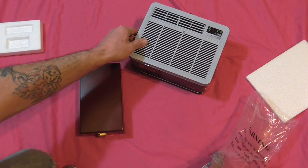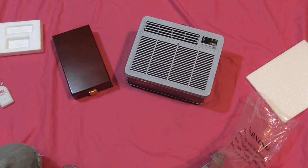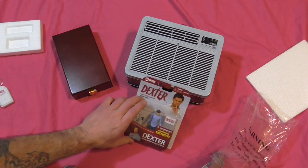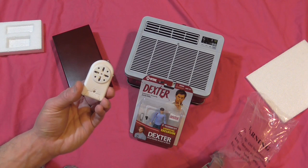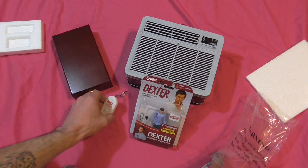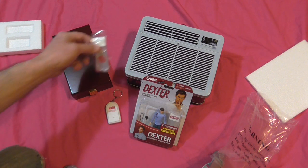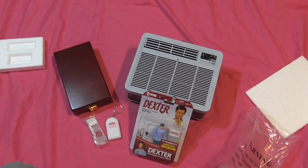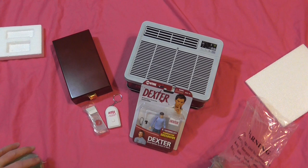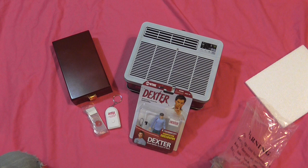So you get the air conditioner lunchbox, the actual real wood blood slide box, the little figure, the talking keychain, and the blood slides themselves. Very cool, awesome set. I just wanted to show you because, like I said, I haven't seen one of these unboxed before on YouTube, so I figured why not. All right guys, thanks for watching and I'll see you next time!